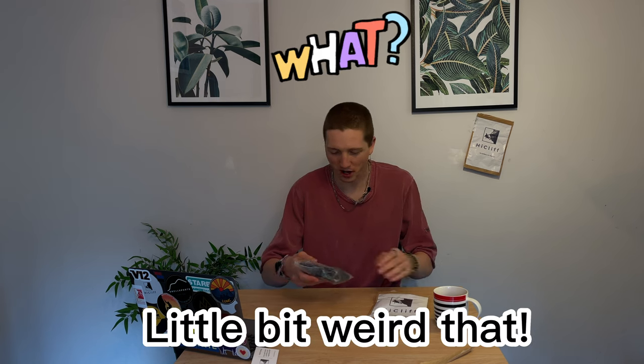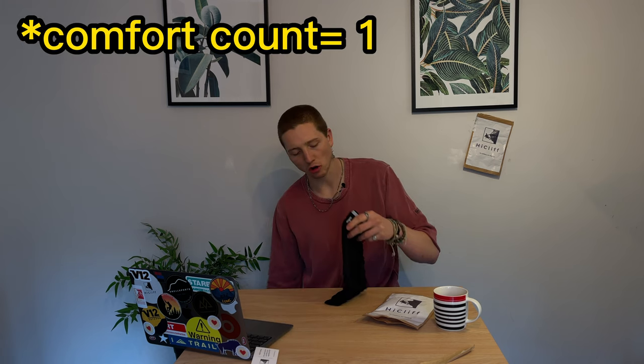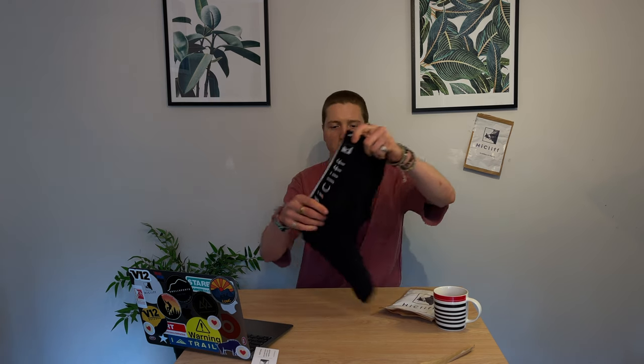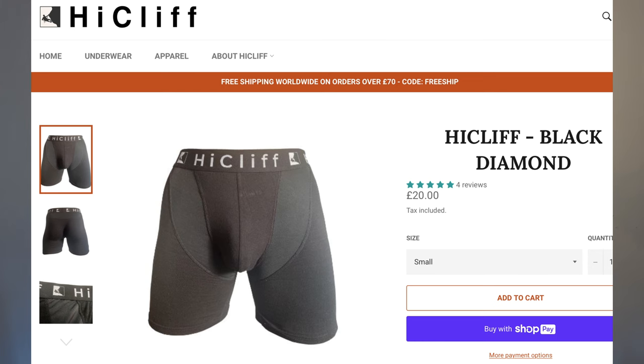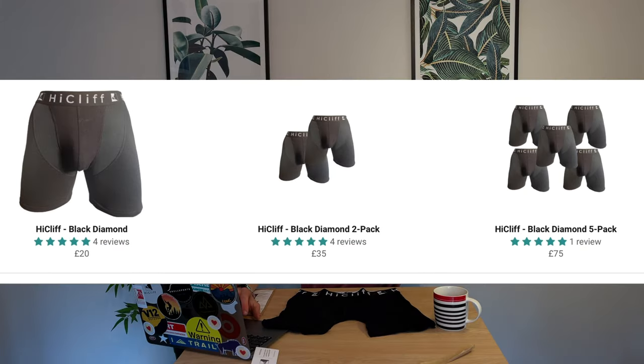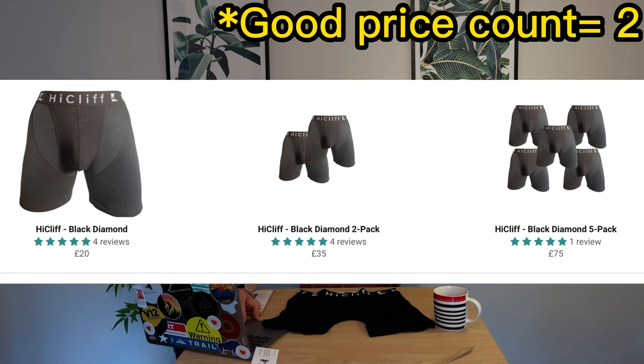This is so cool, I feel like a little kid — it's like Christmas all over again! So I think what's in this packet here is the High Cliff boxers, and this looks like the Black Diamond boxes. I'm going to tear this open and have a look inside. First thing to notice is that they're super super soft when they come out of the packaging — really nice and stretchy. These are the High Cliff Black Diamond boxers. On the website they're £20, and there are deals: a pack of two for £35 or five for £75.